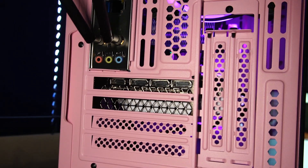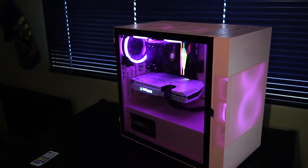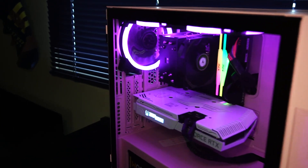On the back of the 3060 Ti we have 3x DisplayPort and 1 HDMI. All right, so now that we know a little bit about the hardware, let's check out some gaming and benchmarks.